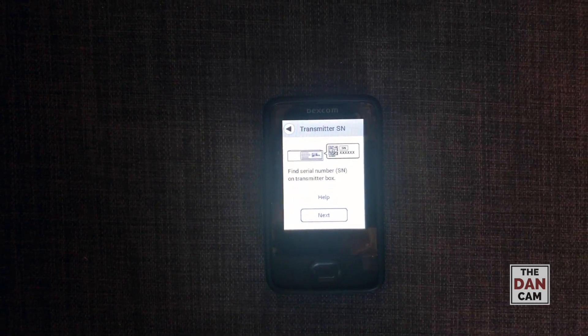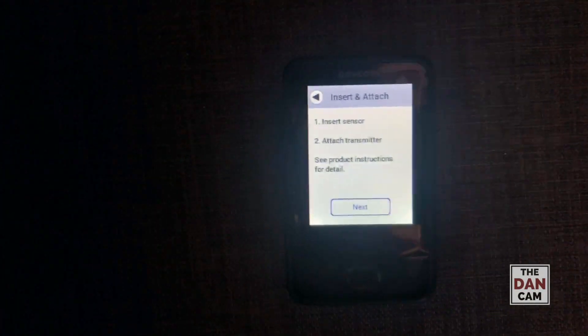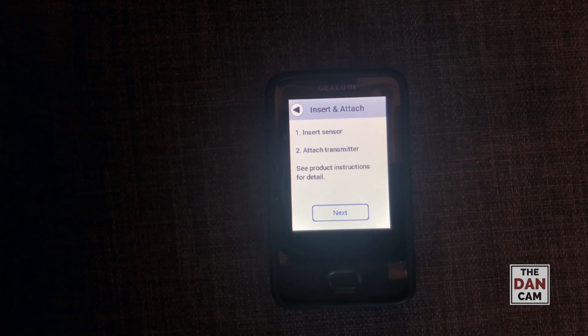Find the serial number on the transmitter box — that's easy enough. Alright, so I entered the serial number from my transmitter. This is the next screen I get after confirming: insert sensor and then attach transmitter.